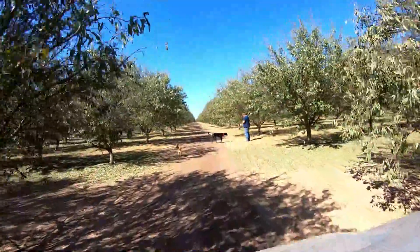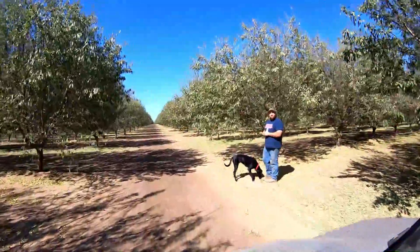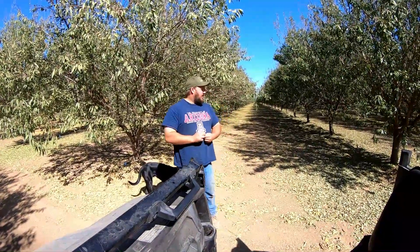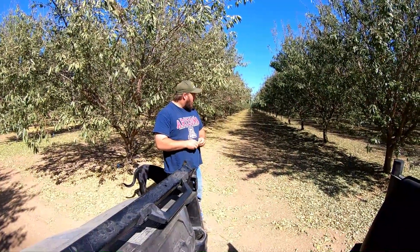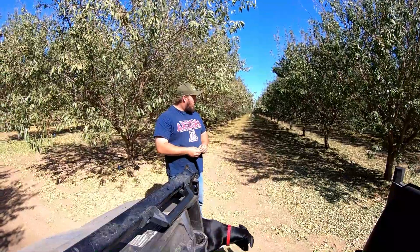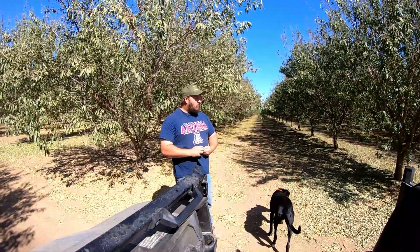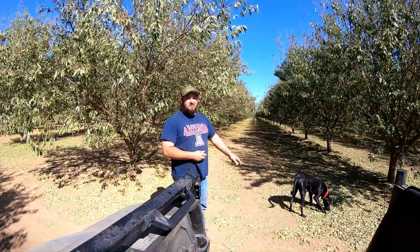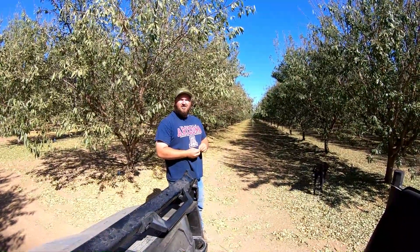Just out here driving in the orchard — oh look, California farmer! What are you doing out here? Just checking on things, waiting for my nuts to dry. How's the drying coming along? Slow but it's coming along. You know, the only time you're in my videos is when we're working on the truck. Want to work on the truck? Let's do it!